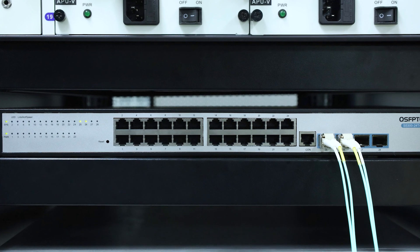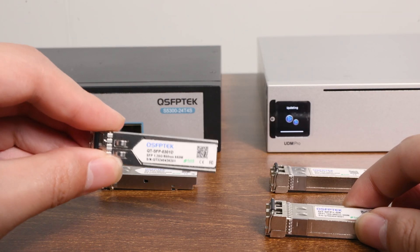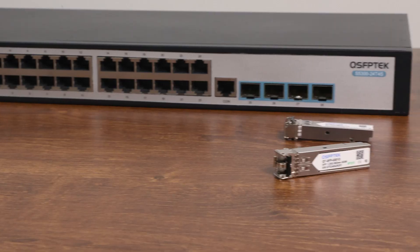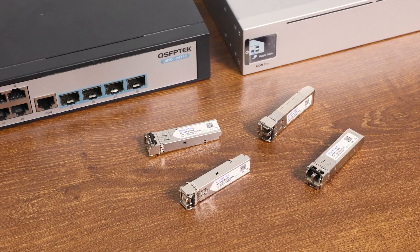But it also depends on whether your switch supports it. In fact, no one encourages this, because the 10G SFP Plus runs at 1G speed, so it is better to use a 1G module directly. So a simple answer to the question of SFP to SFP Plus compatibility is that it depends.